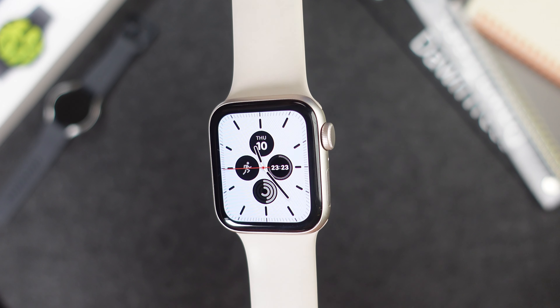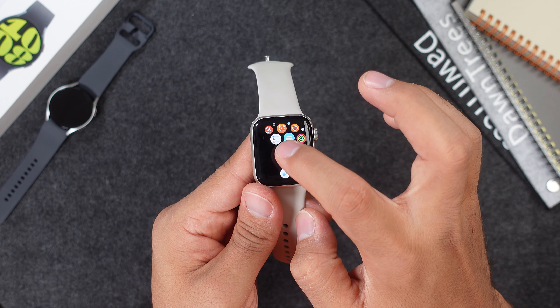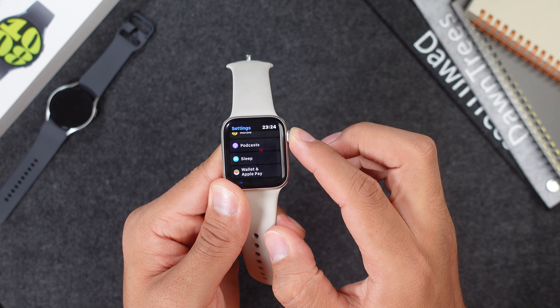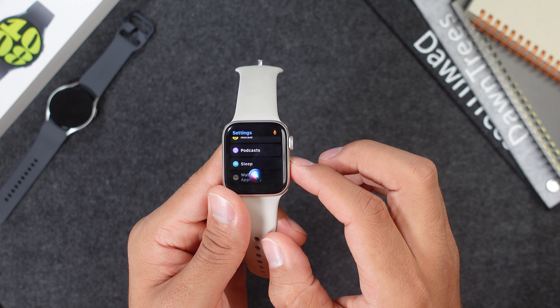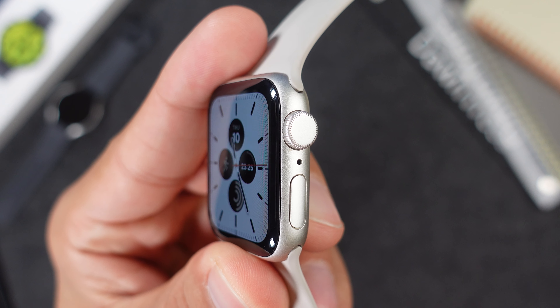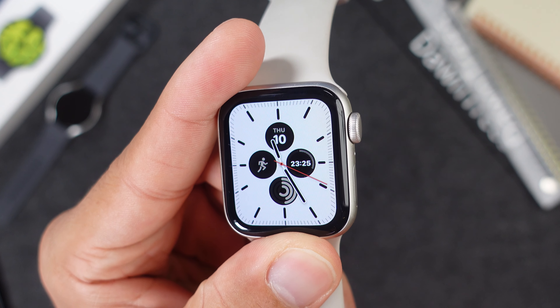The Apple Watch SE 2 has a 1.57 inch Retina LTPO display that reaches 1000 nits, which is definitely not bad. On the side you will find two physical buttons. The upper one is a rotatable Digital Crown you can scroll through messages and notifications with, and long pressing it activates Siri. The lower button is also customizable but by default takes you to your app dock. This watch comes with 32 gigs of internal storage and 1 gig of RAM, and just like the Samsung watch it is water resistant up to 5 ATM. The case features an aluminum frame, glass front, and a sapphire crystal back.